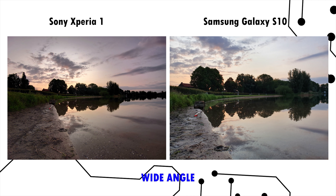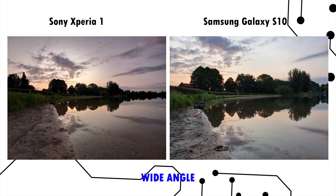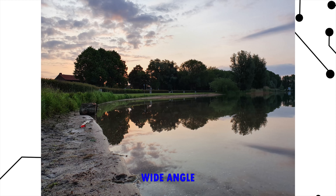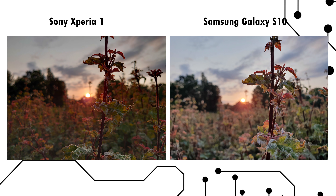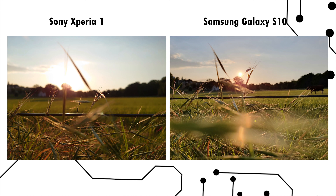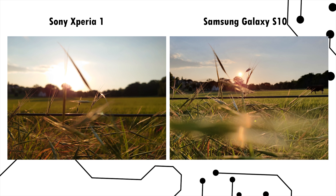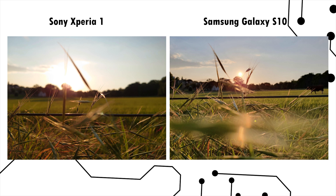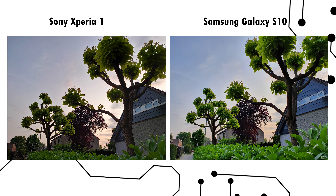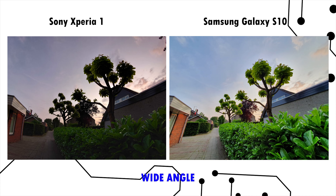This next shot is interesting. The Samsung Galaxy S10 is technically the better shot — it has better dynamic range and retains more details — but I actually prefer the Sony Xperia 1 here. The picture looks more pleasing and has more depth because of the contrast. Again in this shot I like the Sony better; it has a warmer tone that really works well. But if you want the more realistic result, the Samsung stays more true to life. Sony can deliver amazing shots, but dynamic range just isn't on par with the Samsung Galaxy S10. Here are more shots showing the difference in color, contrast, and dynamic range.